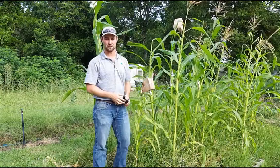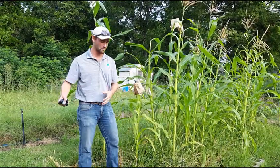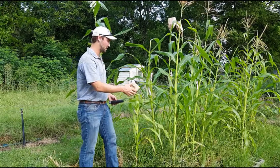Corn produces most of its pollen in the morning, so I like to do this the night before. That way, I do it the night before, come back out the next morning, and then I make my crosses.